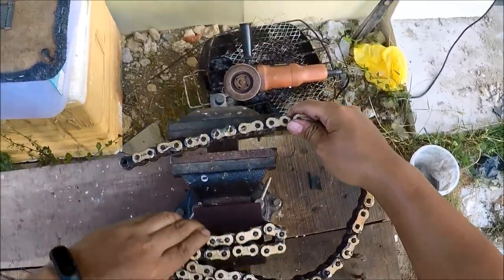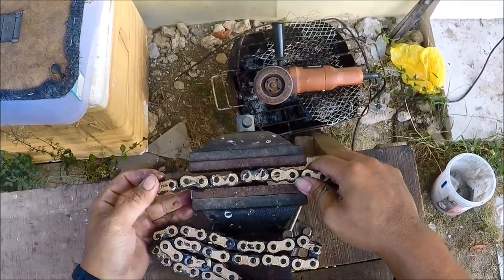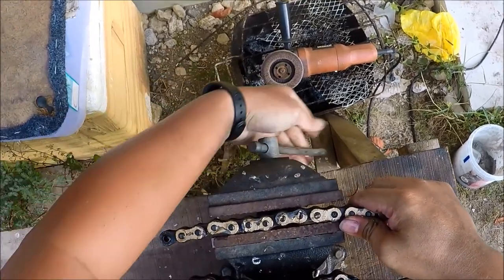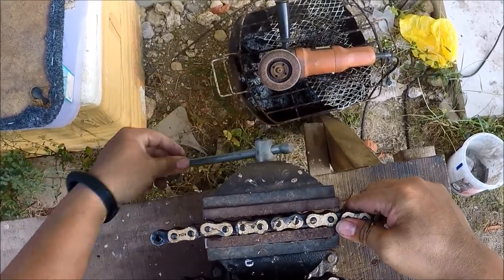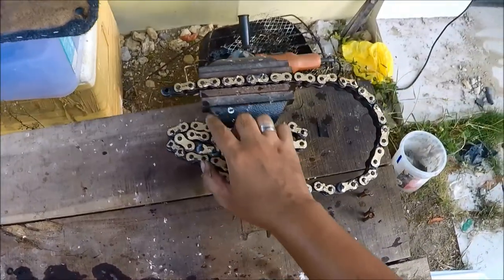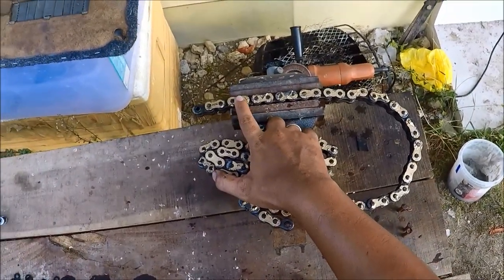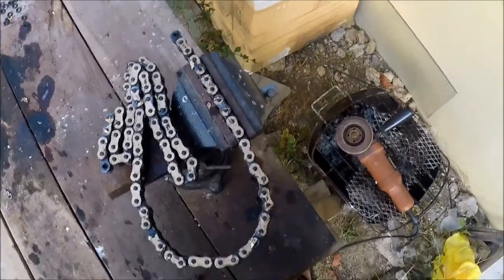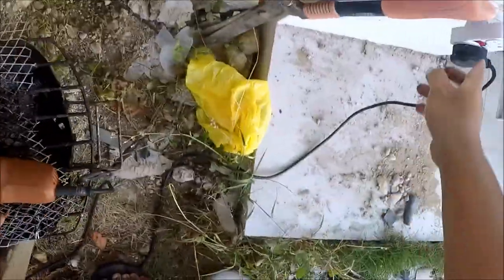It's gonna be a lot easier with a vice. We'll cut this off with an angle grinder to get this one done. Don't forget to wear your safety glasses. The grinder is on.